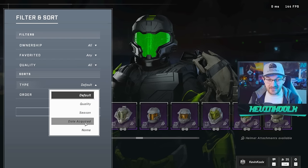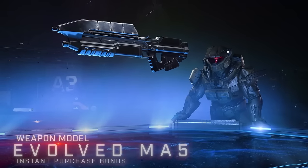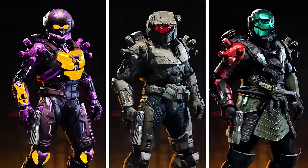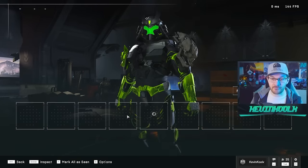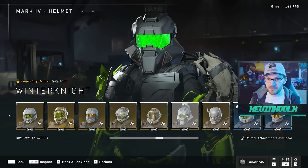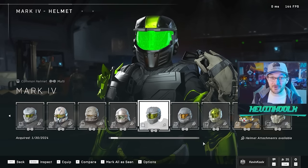You can sort by type, but that's quality, season, date acquired, and name — when I'm really looking for just Mark IV core. Now, it's kind of one of the benefits of having the core system that everything was neatly organized. Like your Mark IV, your Mark VII, your Mark VB — that was a really cool idea. But the biggest issue was the pipeline of content was so slow that they needed to make cross-core so you can actually feel like you can customize your Spartan. For the next content update, I'd love to see some way to filter by core, because filtering by rarity is absolutely arbitrary. And to prove my point with this UI, I actually scrolled past the Mark IV helmet without realizing it.